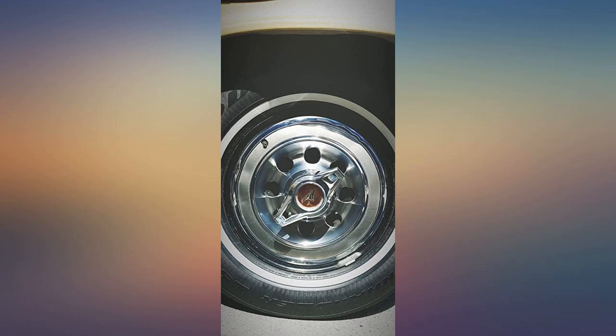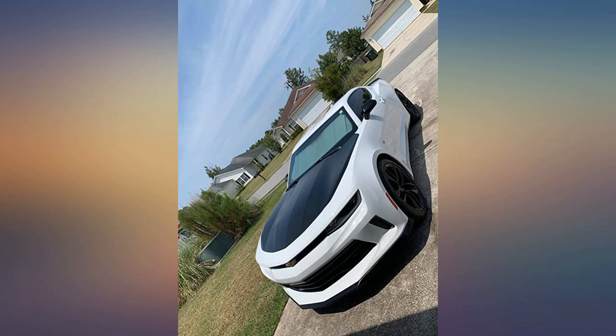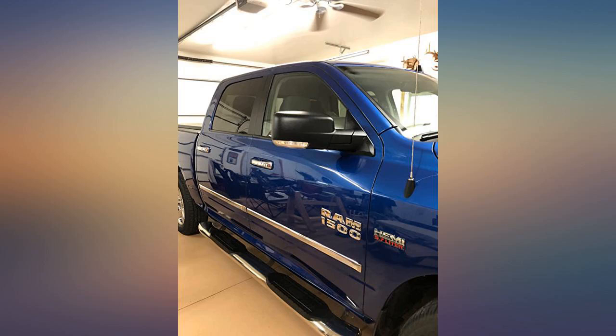Deep black finish, no sling. Thick formula so you don't need a lot on the applicator pad. If you're looking for a watery, wet look on your tire, this is not the product for you.